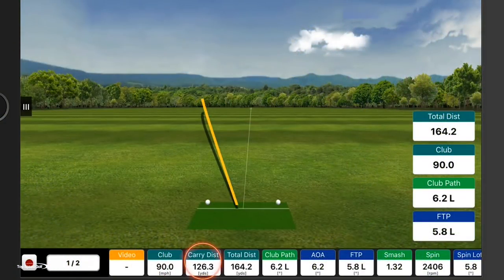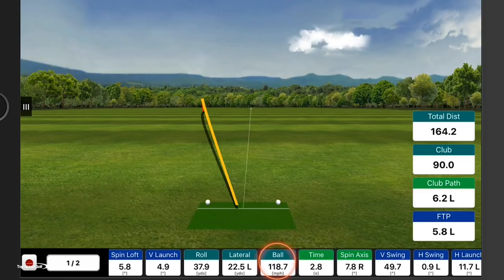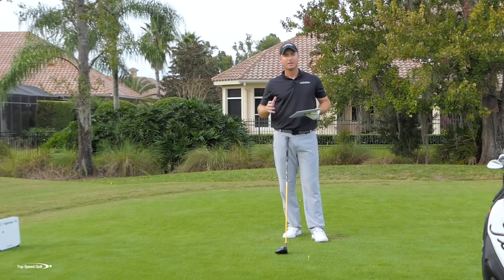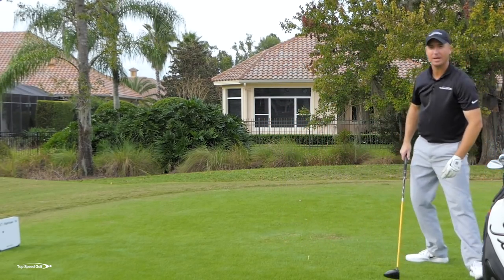My carry distance was only 126, obviously not a good shot. My ball speed was 118 miles an hour — meaning the ball left the face at 118 miles an hour. Not really that great. So what was I doing wrong in that swing that caused the cast, and how can I fix it?